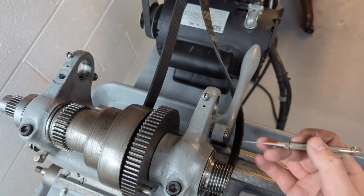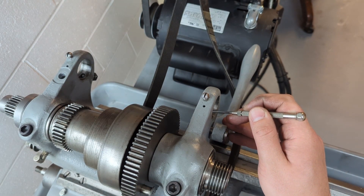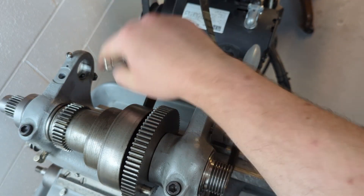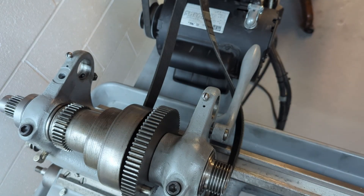First thing we're going to want to do is make sure that this bolt here and the one over here are backed out enough that when you slide the shaft in it's not going to bind up on that journal there.